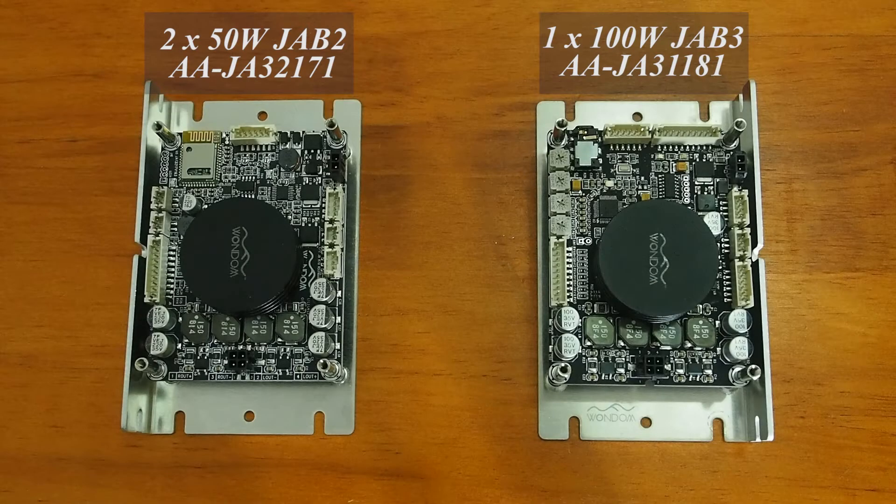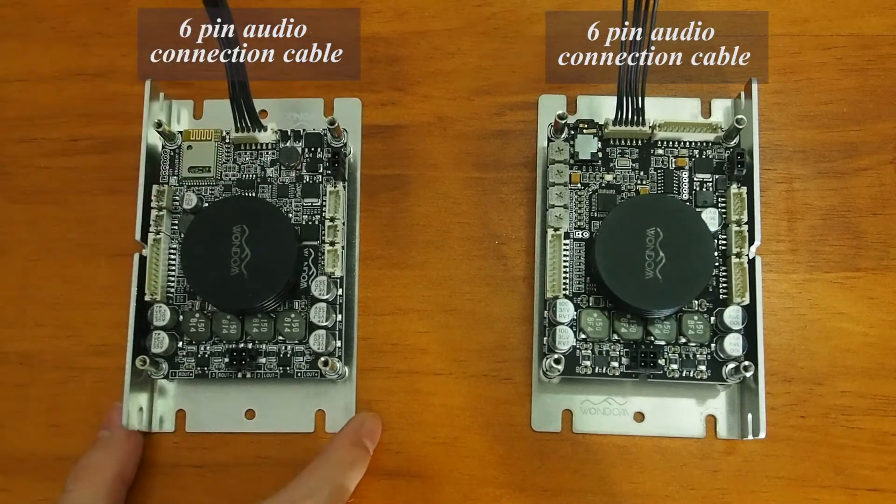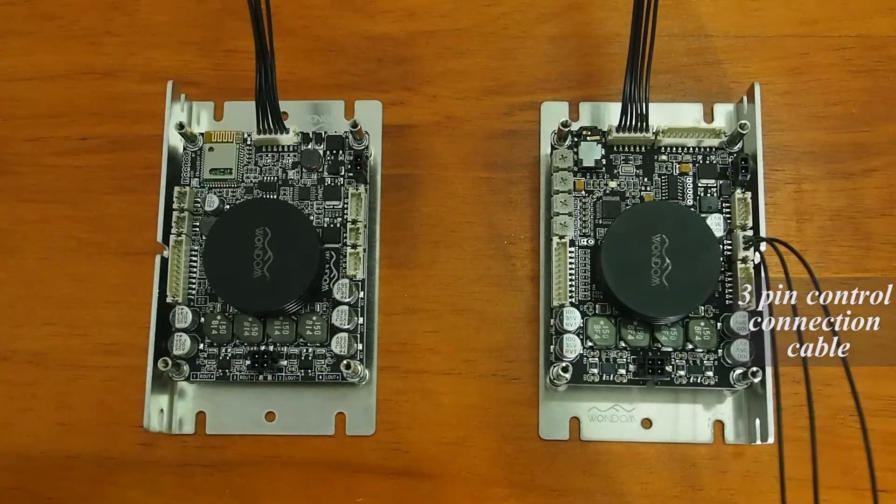Now we will use 2 channel 50W JAB2 and 1 channel 100W JAB3 to show you how to build a 2.1 system. We use a 6-pin audio connection cable and 3-pin control connection cable to connect JAB2 with JAB3.